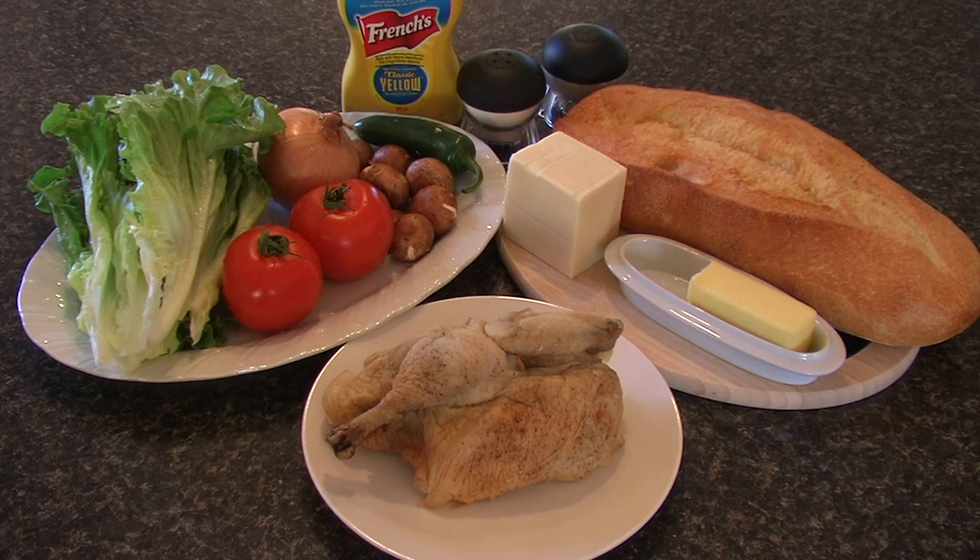Today we are going to make a chicken sandwich — well, a few chicken sandwiches actually. Here are our basic ingredients: lettuce, tomato, onion, mushrooms, a bit of jalapeño pepper, cheese, butter, the bread of course, the chicken, salt, pepper, and mustard. We won't be using mayo today, but lots of people love mayo so count that in if that's what you want.